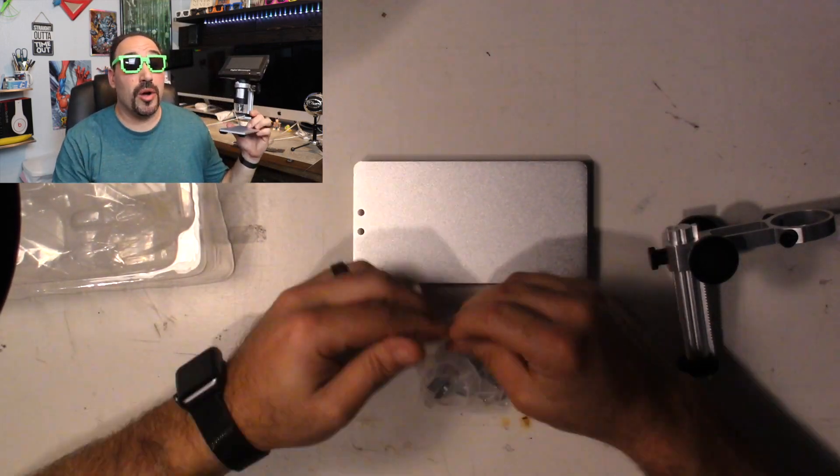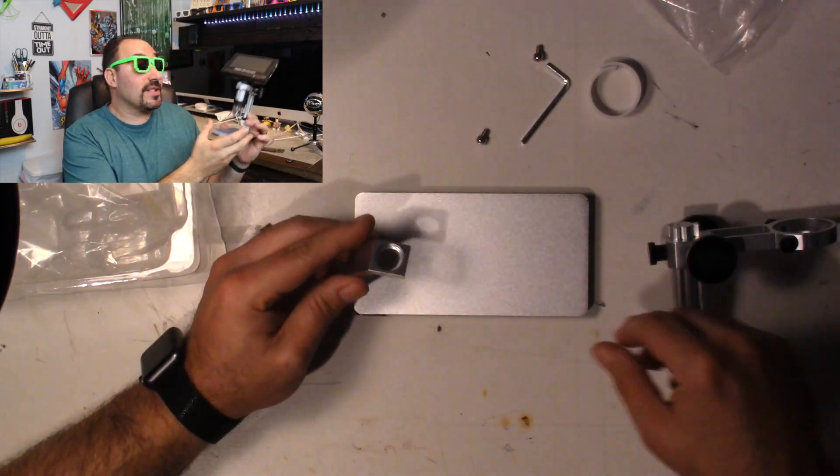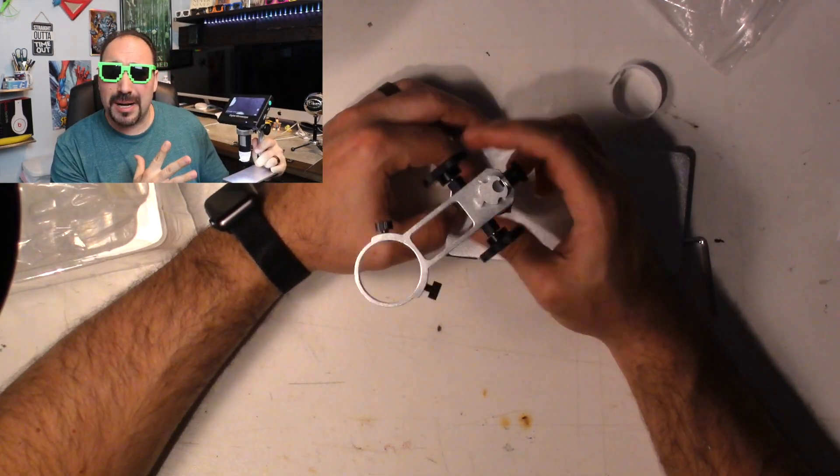I did purchase this with my own money. It was not given to me - this was not a freebie. I wish it was, but it was a cool device I kept seeing and for the price point I wanted to give it a try. To turn it on you just push this right here. The light turns on and you get the screen. There's not that many settings, so it's not complex.